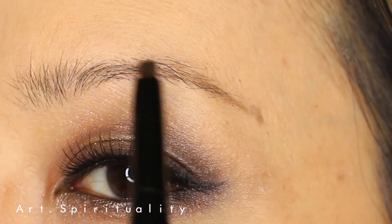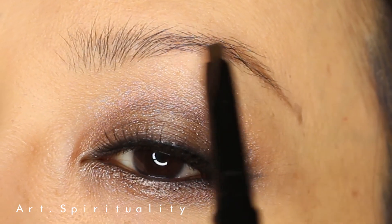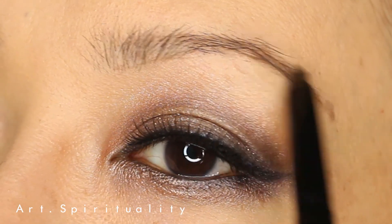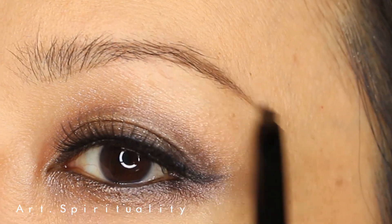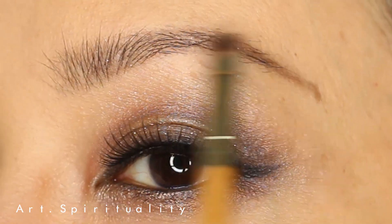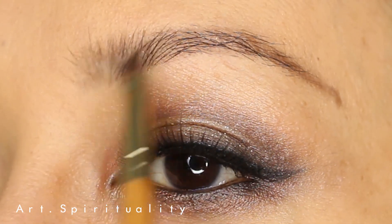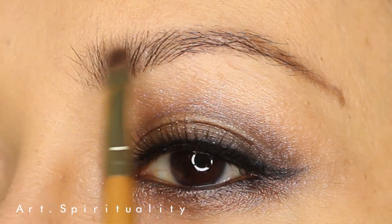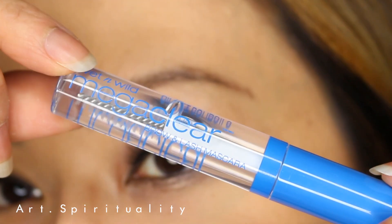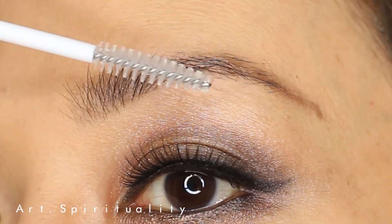There are many types of smoky eyes, but if there is one smoky eye makeup look which can go with any color outfit for any occasion, and will suit almost any type of eye shape, this is the one. I'm also using the Mega Clear eyebrow and eyelashes mascara for my eyebrow.